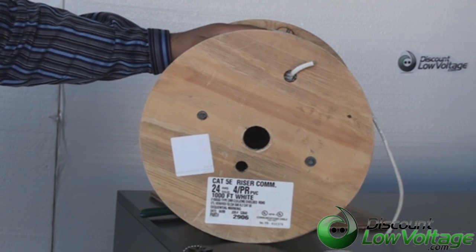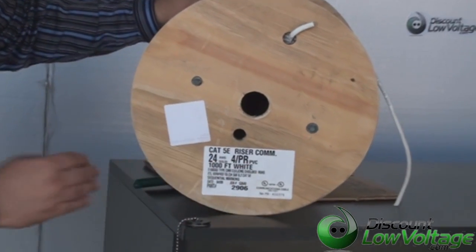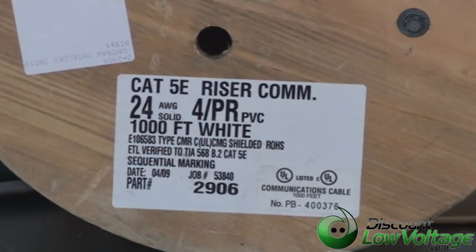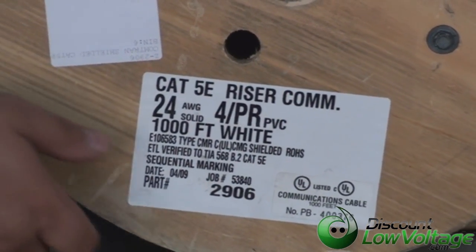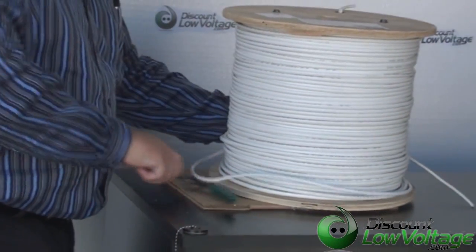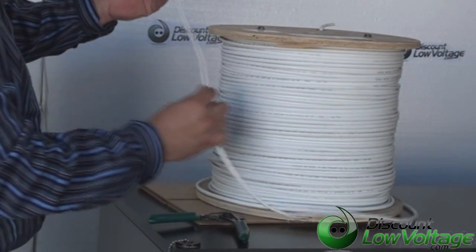This is our category 5 four pair riser PVC cable. It's American made out of Massachusetts and it's in white. That's the most commonly sold color for shielded Cat5e cable. We also have it available in plenum if you're looking for that. Now let's go ahead and cut a piece of the jacket off so you can take a look at what's going on here.